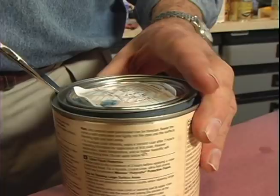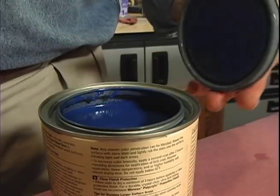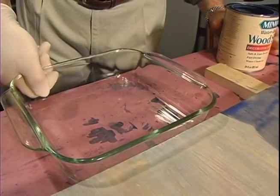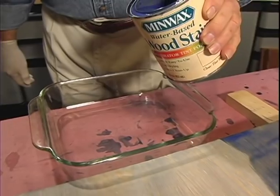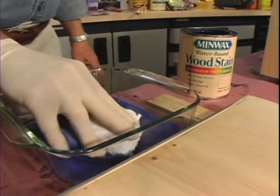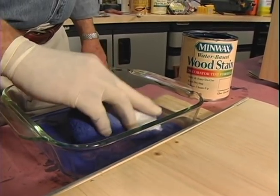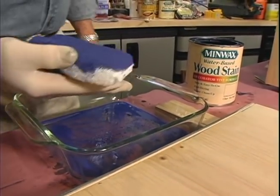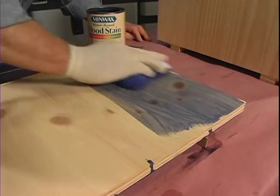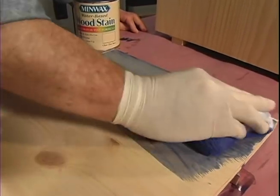Even though the stain was shaken at the paint counter, I always stir it again to make sure none of the pigment has settled to the bottom. Next, I pour the stain into a shallow container. Most stains can be applied with a brush, cloth, or, as I'm doing today, a staining pad. First, I saturate the pad, then begin wiping on the color using overlapping strokes, moving in the direction of the grain whenever possible.